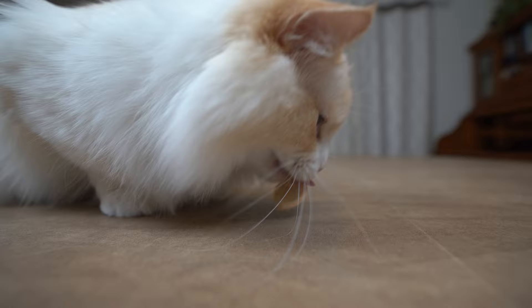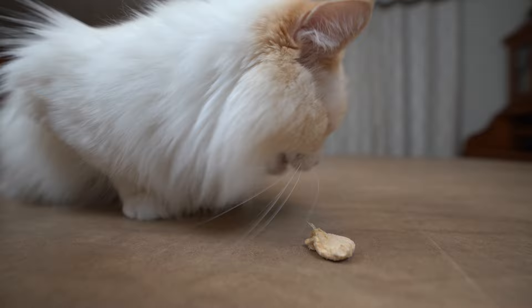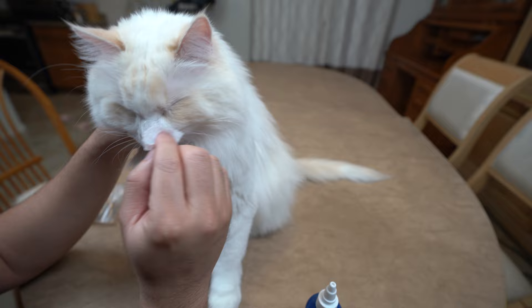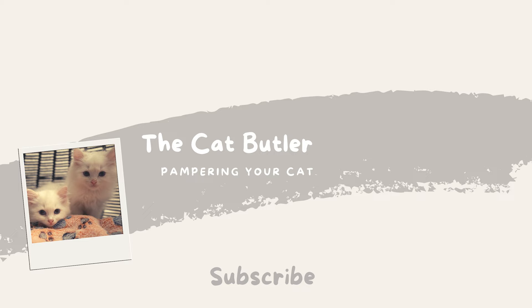Lastly, remember to praise your cat and reward them for their cooperation. That way, the cat will associate eye cleanings with positive feelings and make cleaning your cat's eyes easier in the future. If you thought this video was helpful, give it a like. You are now ready to clean your cat's eyes.